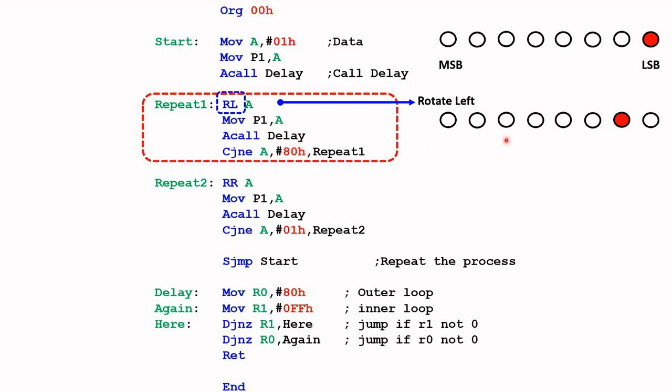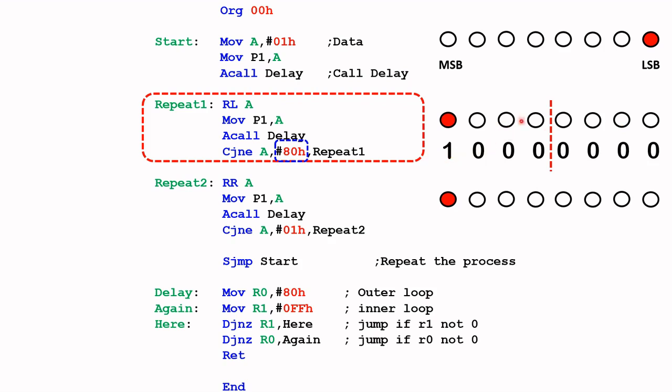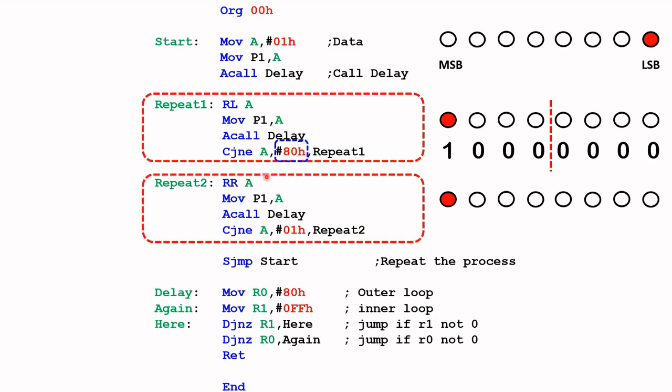We output that to port 1, hold it for a while, and ask the question: is it 80H yet? If not, we repeat that again and move on to the next bit. Eventually it will come to a point where the LED will be shifted to the most significant bit, where the value is 10000000 in binary, which in hex is 80H.